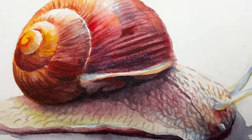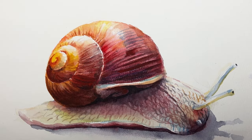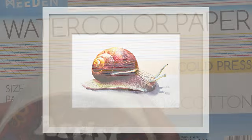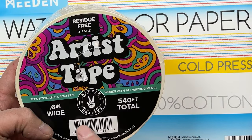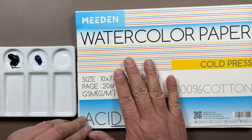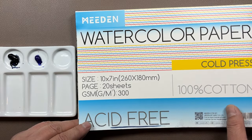Thank you for joining me. Today we're going to paint a snail. First, I want to thank artist tape from Hippie Crafter, and I also want to thank Miran for sending me this watercolor paper.